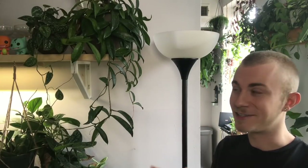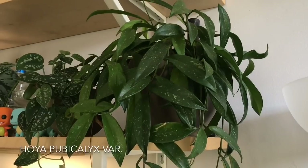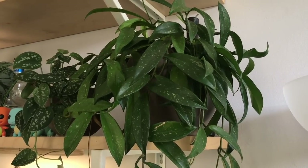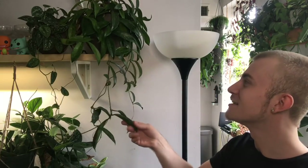Before we go over to the bar cart, I want to show you guys up here on my shelf — I have this other Hoya pubicalyx that is quite nice and large. A little bit more deep green foliage with less splashing to the leaves compared to the other one I showed first, but there's still a good amount of splash. No idea what the variety is on it, but I've been really enjoying watching it live. Usually when I purchase Hoyas, I don't get a lot of new growth right away — I usually have to wait a little bit of time before I see some new growth.